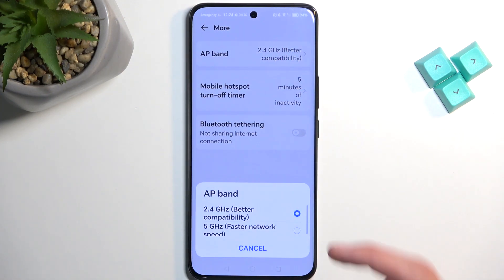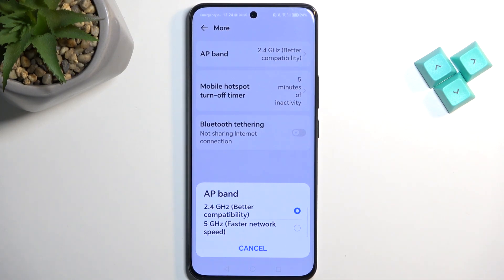We also have the Wi-Fi 5 GHz option, which is faster, but the downside is older devices will not be able to support it — and by older devices I mean from around 2018 and back, something along those lines.